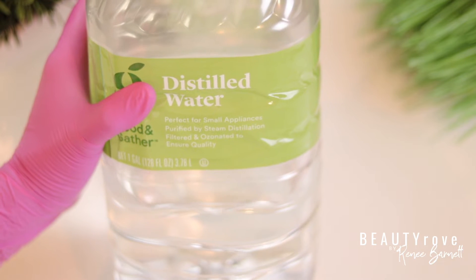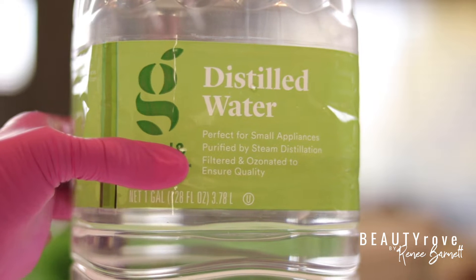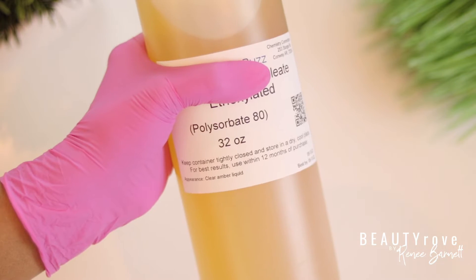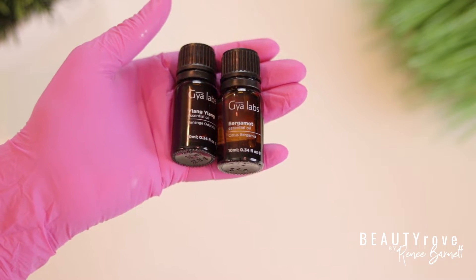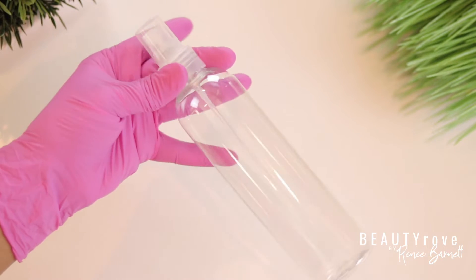So let's start by making the room spray. First, I'll be using distilled water. Secondly, I'm using witch hazel. Third, I'm going to use Polysorbate 80. I will be using essential oils as well as a funnel. And lastly, I'm going to need a spray bottle for the final product.